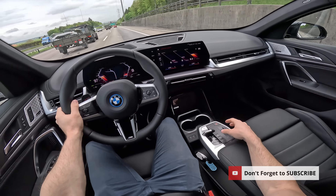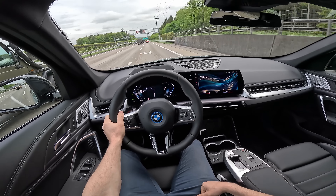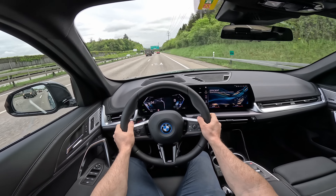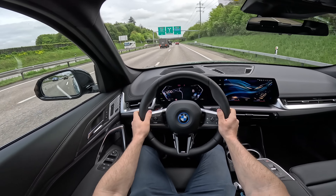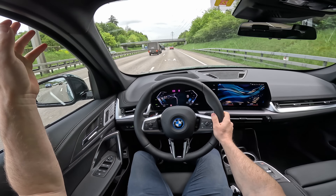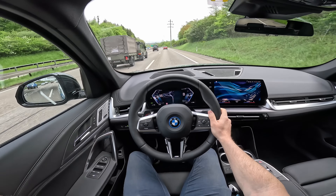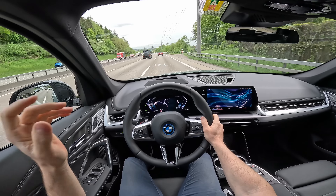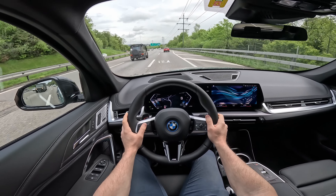Switching back to efficient mode: everything is much smoother and the steering is much lighter. In terms of sound insulation, it's really impressive — driving at almost 100 km/h and you barely hear any noise from outside. They've done a fabulous job with the cabin insulation.